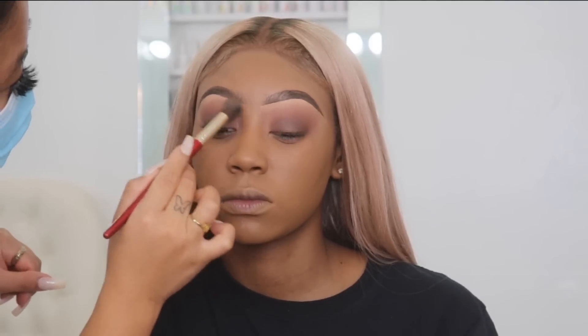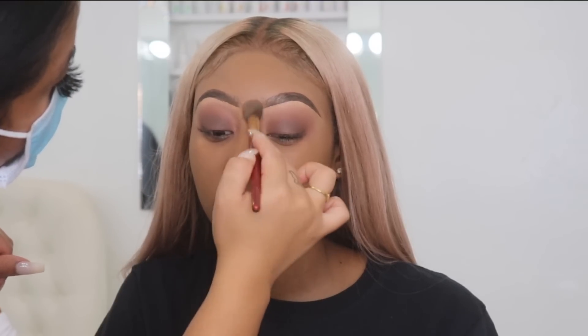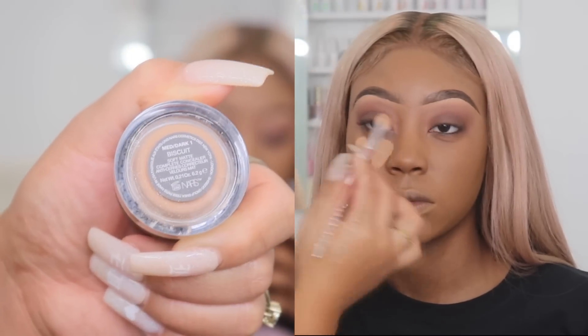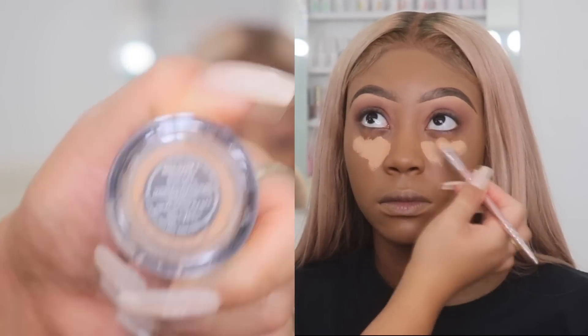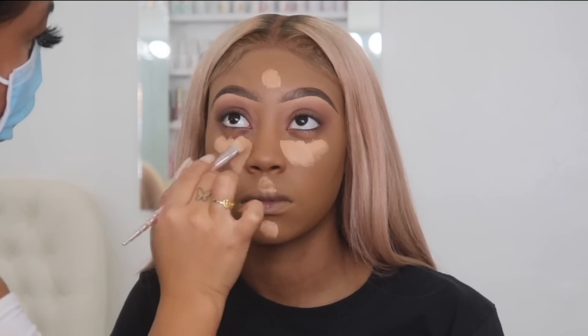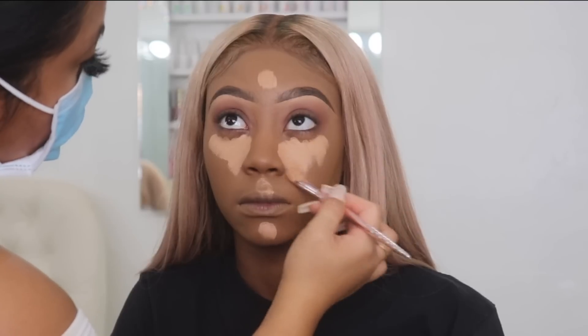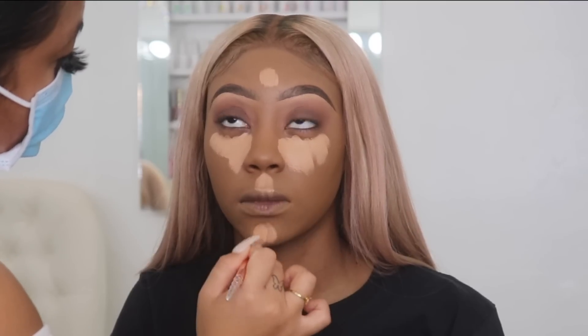Now I'm going in with a fluffy brush to put foundation right on the sides of her nose where the big brush can't reach. Then I'm going in with a NARS concealer and applying this underneath her eyes. I really like this concealer — it's very full coverage and you don't need a lot of it. A little bit goes a long way.